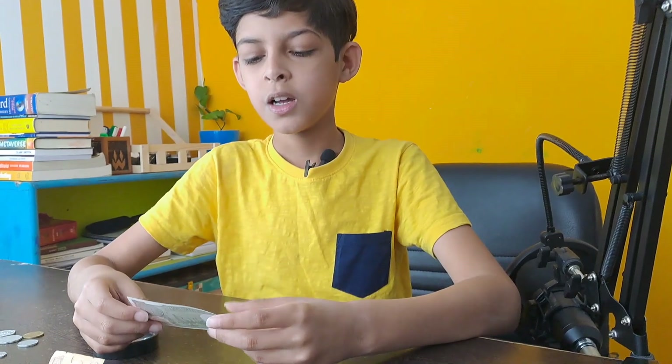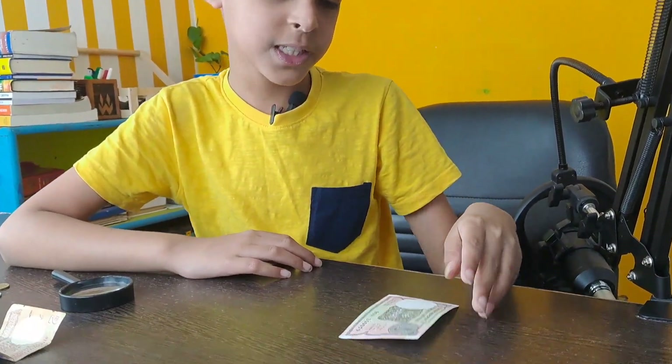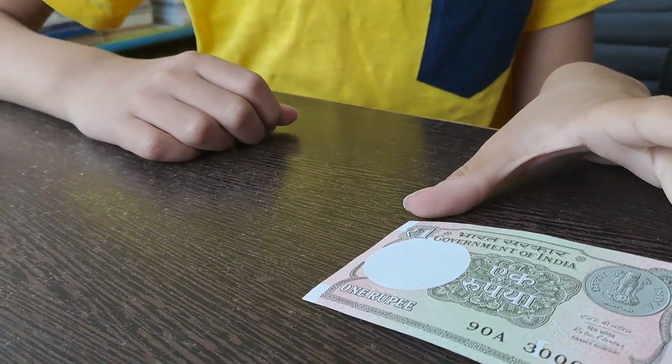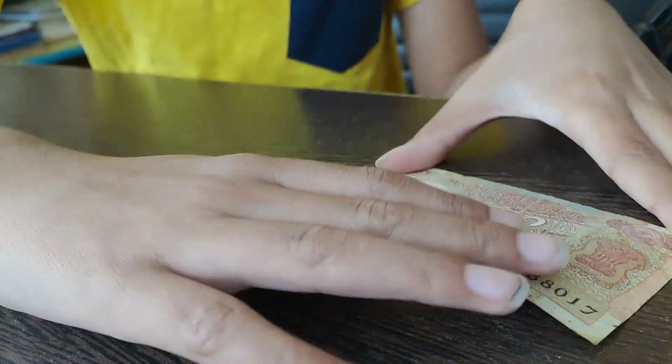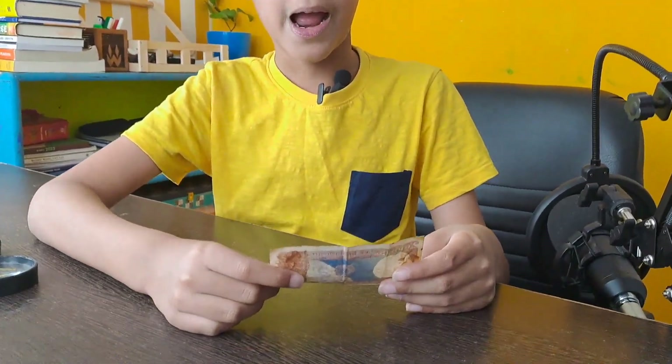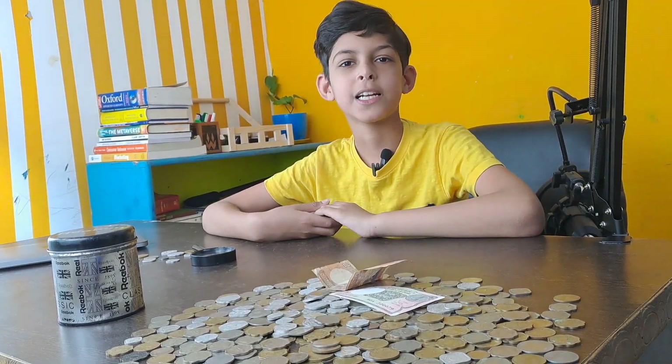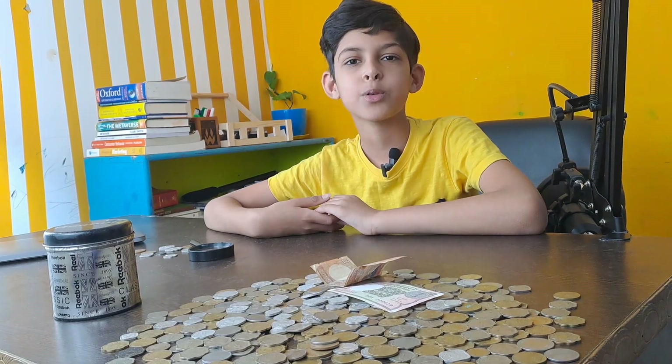I also have two currency notes. First I have this one rupee note which I have seen for the first time in my life. And this is a two rupee note which I've also seen for the first time. If you hold it up to the light, it does not have Gandhi ji's photo — it has the national emblem of India. That was a surprise and I like it so much. Please like and subscribe to my YouTube channel. Bye!